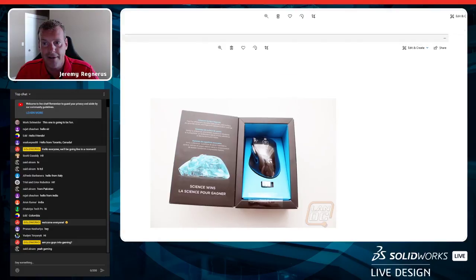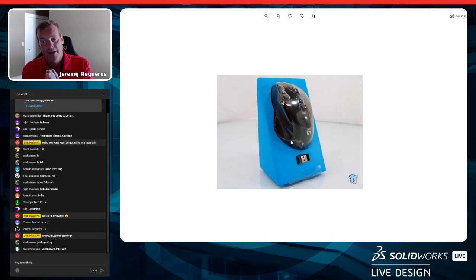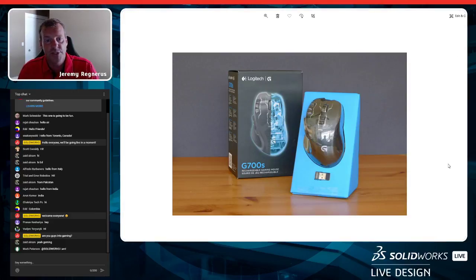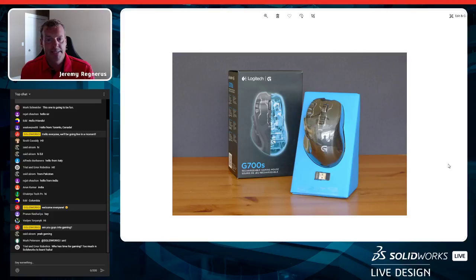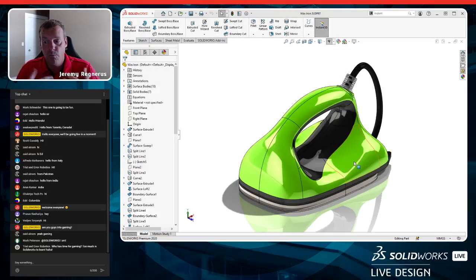That Logitech packaging concept — presenting the product to the consumer in-store — is what I want to tackle today. The mouse had an internal structure piece and an external box around it. We're going to create something like that for Andy's wax iron. Welcome to everybody in the chat — we have folks from India, Pakistan, Italy. Keep the questions coming.